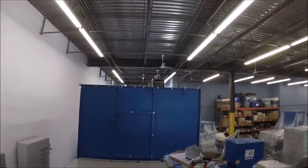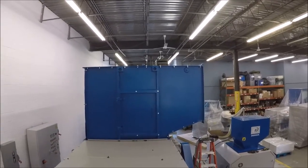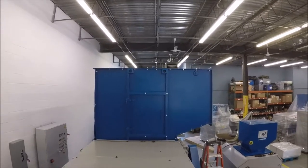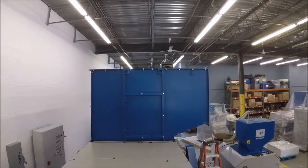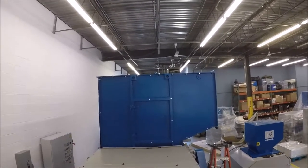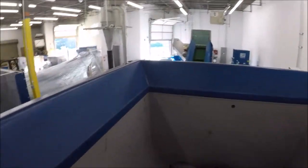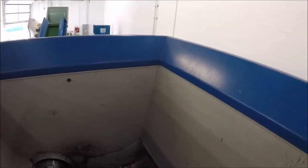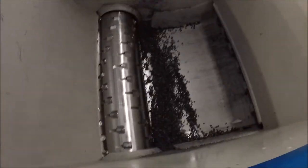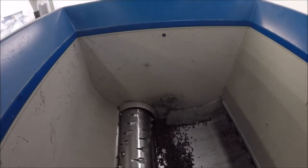The machine that you've selected will have a door — what we call a doghouse. When we take off those five bolts, that allows you access into the doghouse, and that's the way to actually get into the machine to clean inside the hopper. As you can tell, it's a rounded hopper and all the material slides forward. So it's really vacuuming out the floors, vacuuming out the dust, and getting into the corner edges along the whole unit. It's a fairly easy internal chamber to clean out.